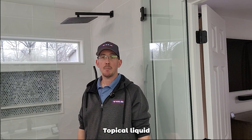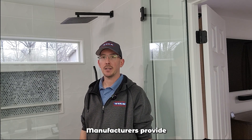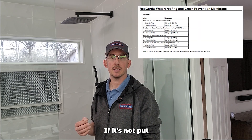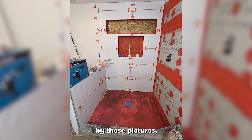Tile and grout are not waterproof. Topical liquid waterproofing has to be put on to a certain mil gauge. Manufacturers provide a liquid mil gauge to measure while you're putting it on so you apply it to the proper thickness. If it's not put on the proper thickness, it is not waterproof. See here by these pictures — it appears that there's only one coat used because we can see brush marks and incomplete waterproofing.